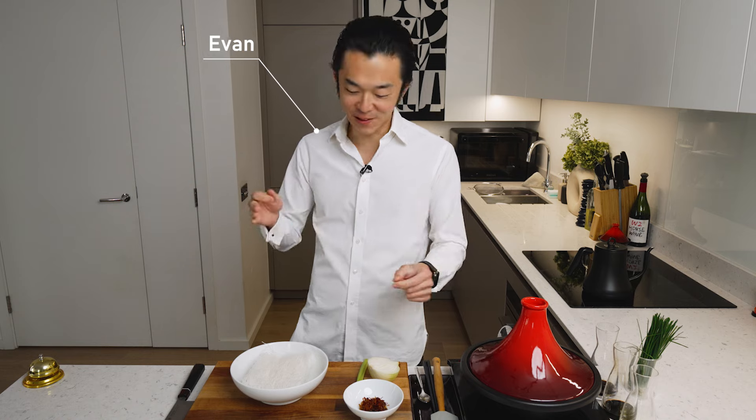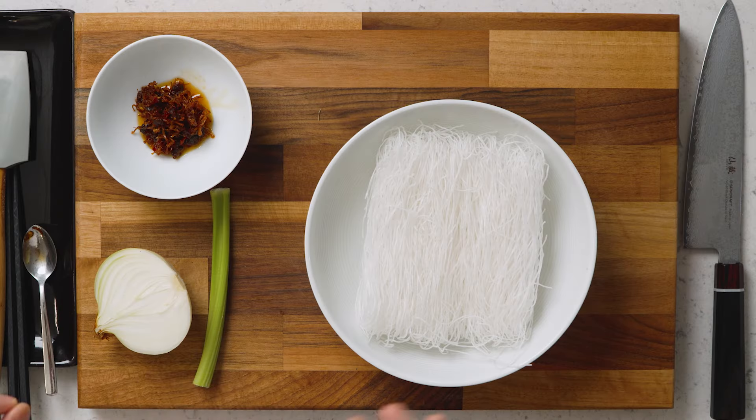Today we're making ExoSauce vermicelli, one of our family's favorite late night snacks and the whole thing cooks in 10 minutes. Let's do it.